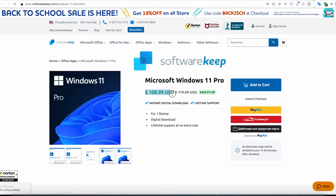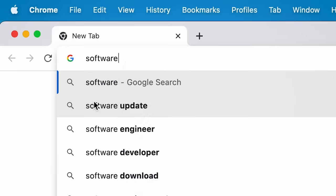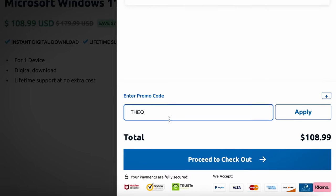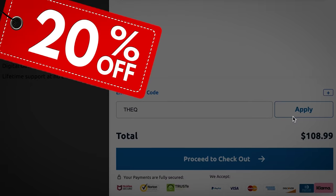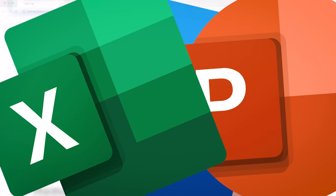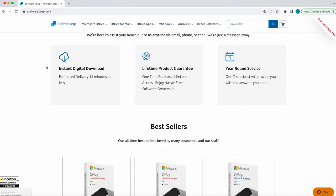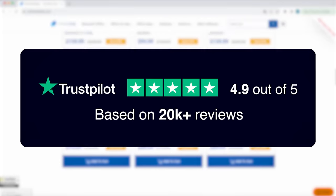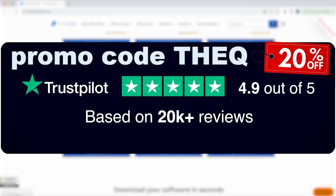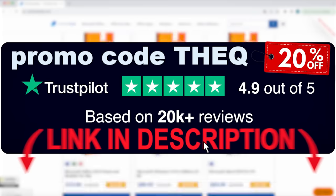I guarantee that you can get it much cheaper than the retail price — $109 versus $200. Don't miss your deal, just visit softwarekeep.com and use promo code 'TheQueue' during checkout to save 20% off anything you buy. You can buy any Office apps like Word, PowerPoint, or Excel one by one instead of overpaying for the whole package. They have over 200,000 satisfied customers all over the world. Hurry, this back-to-school promo is ending soon — grab your limited time offer in the link in the description.